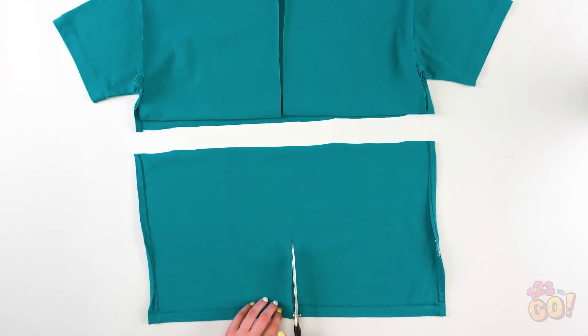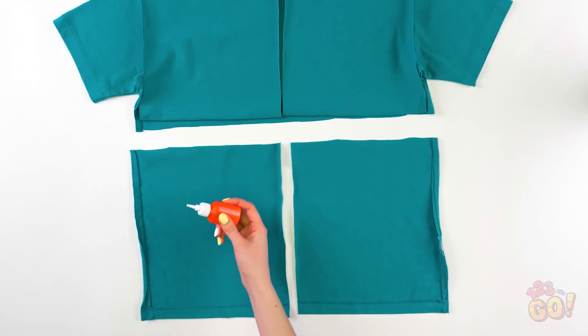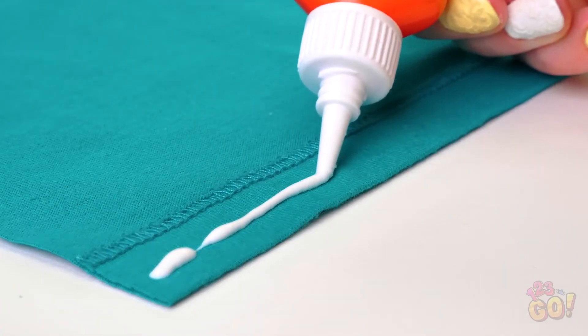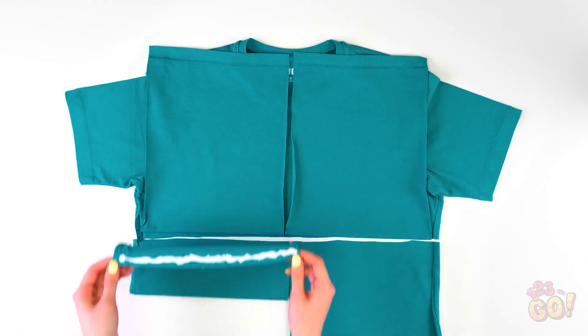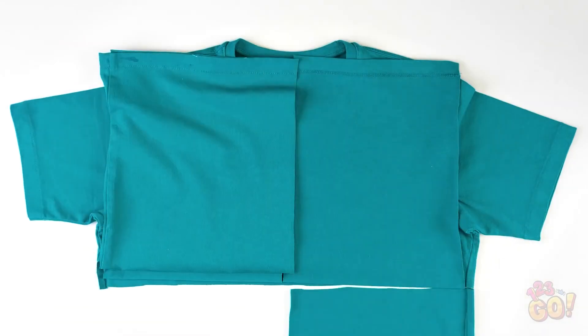And cut horizontally under the folds of the back of the shirt. Cut the piece you just removed in half vertically. If you have glue handy, go ahead and put it along the bottom edges of the two cut pieces. Now press the edge evenly onto the flipped-up fabric pieces. Easy so far, right?